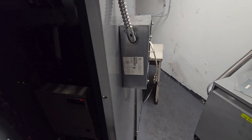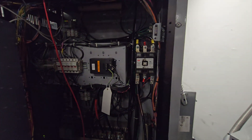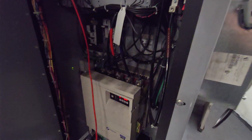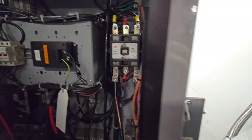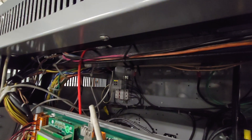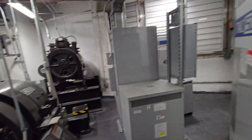All right, in here — be very careful with stuff like this. A lot of high voltage arc flash hazards. Here is your DC drive — Magnatech DCD412. That is what the inside of a DC drive looks like.